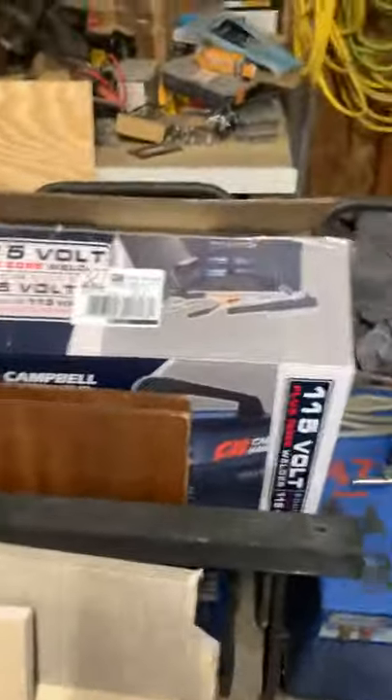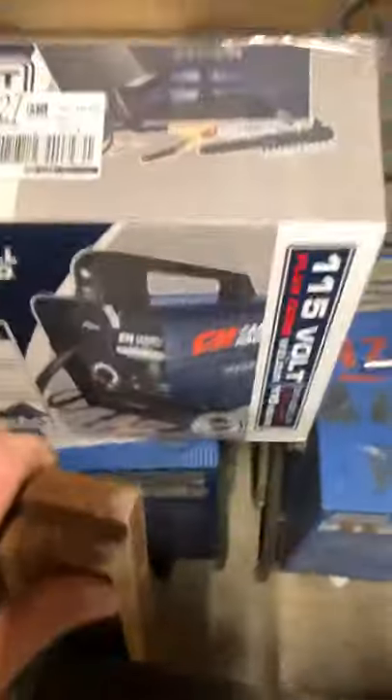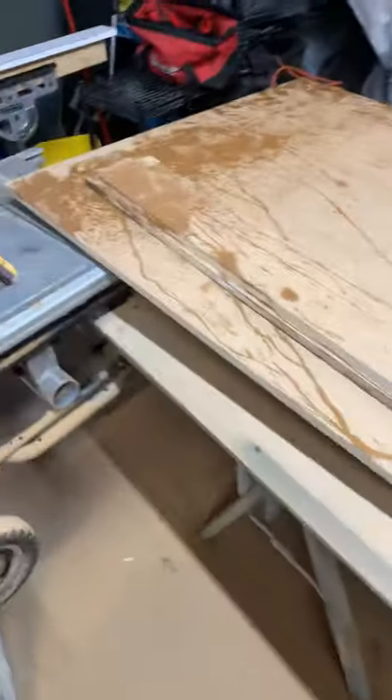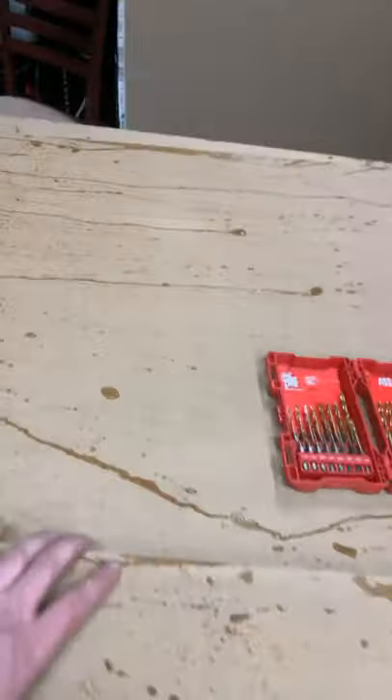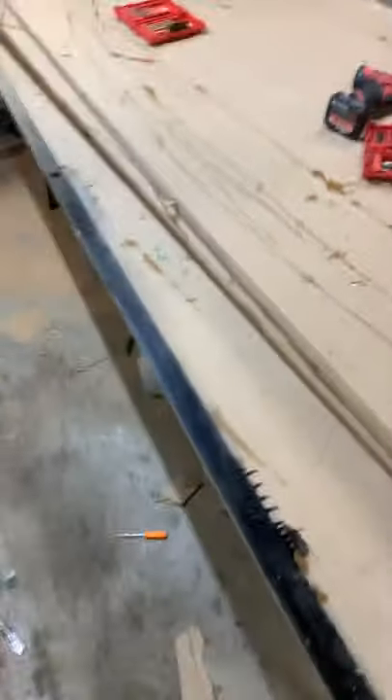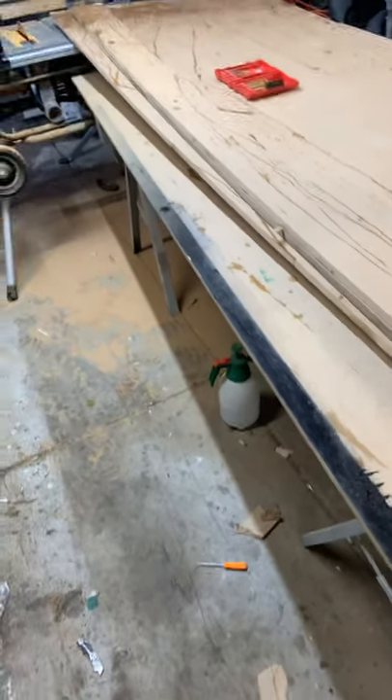I've got all this stuff, even my new welder. I've got another 220 welder that I can't even use — I don't like doing it. I've got a 115-volt, 90-amp flux core welder to build the legs for the epoxy river tables. Right now I'm just building a polysouth bench. It's a little wet and I'm building it out of MDF, two feet wide by six inches tall, all separate pieces. They're going to be the height of my table saw when all done.